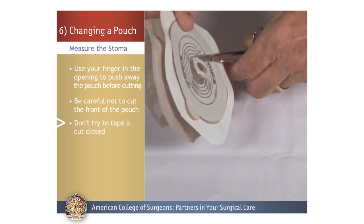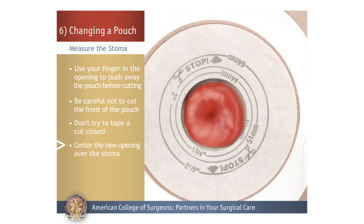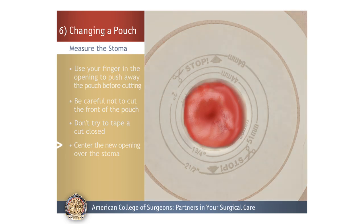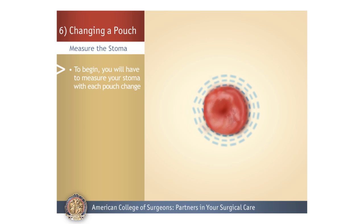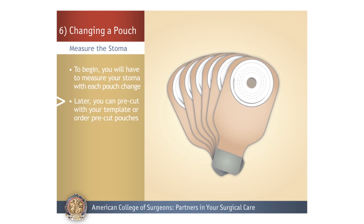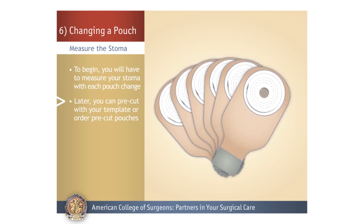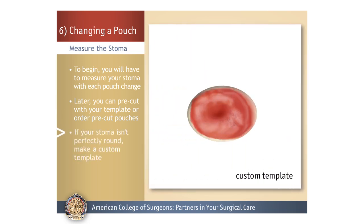If you do cut the pouch, do not try to tape it closed — it will leak and also emit odor. Center the new opening over the stoma to make sure it fits along the stoma edge. For the first several months, your stoma will continue to shrink in size as swelling goes down, so in the beginning you will have to measure your stoma with each pouch change. After that, you will be able to pre-cut your pouch opening from your template or order pre-cut pouches. The opening should fit very close to the edge of the stoma to prevent skin irritation. If your stoma isn't perfectly round, work with your ostomy nurse or doctor to make a custom template.